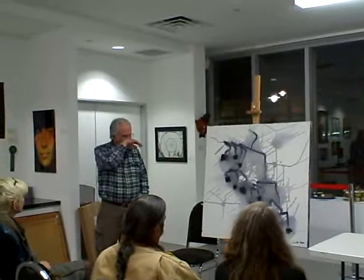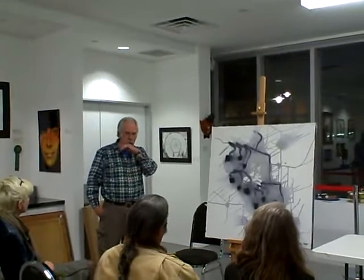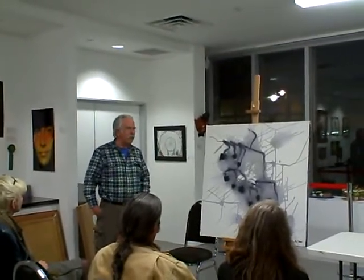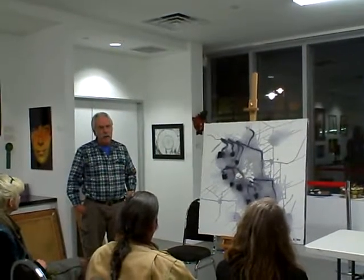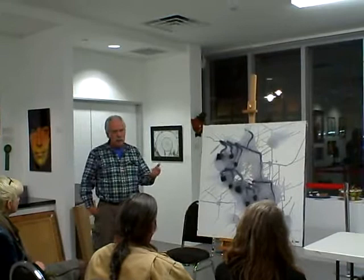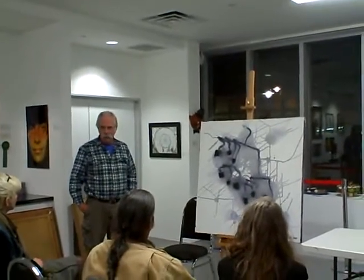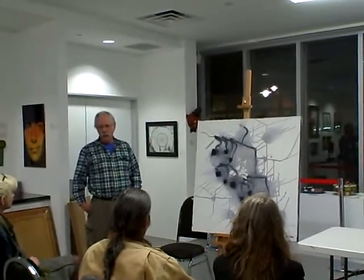It's done pretty monochromatically — it's done with Payne's Gray. If you know anything about mixing Payne's Gray, it's made with ultramarine and yellow, so it's not exactly black. It has a little color in there too, which adds a little bit to it.